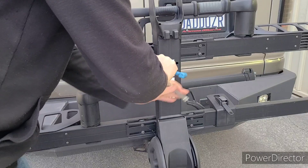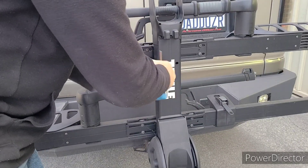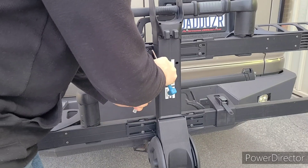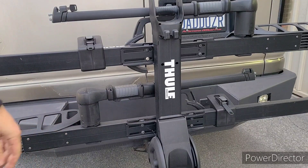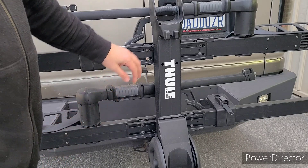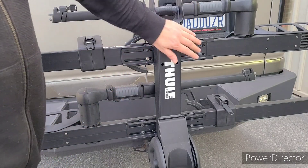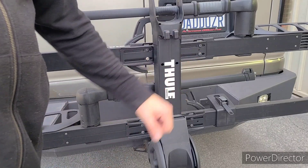So this kit here aims to deter a would-be thief by just not having the correct hardware. You saw how long that took to do, so you do seven more of those, you're good to go. Very, very cheap, simple investment to keep both your rack and your very expensive bicycle safe. Thanks for watching.